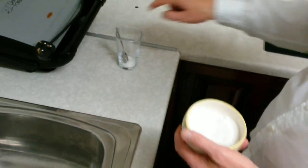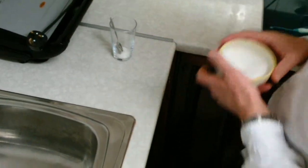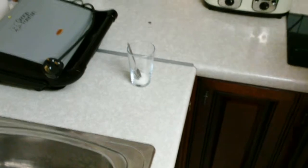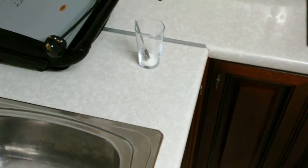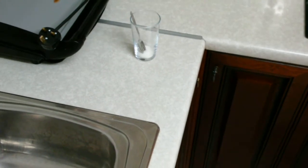You must keep the spoon in the glass, otherwise the hot water will make it crack. Val, would you go and get the bottle of Bushmills, please? We're just waiting on the kettle to boil.